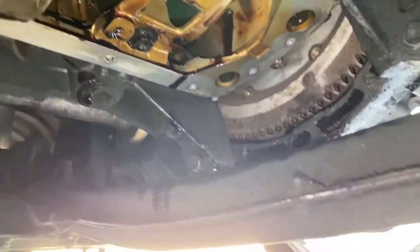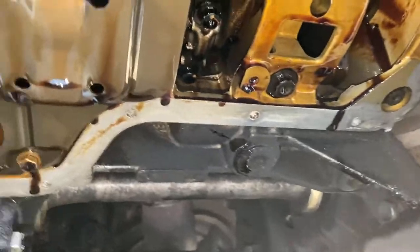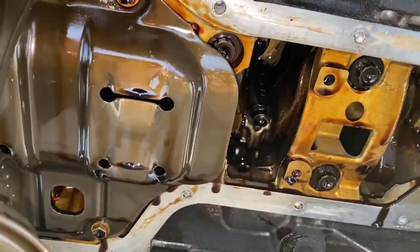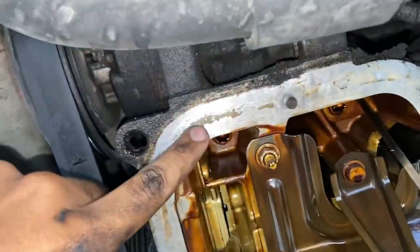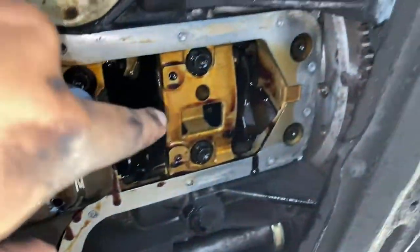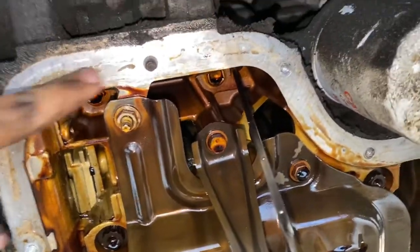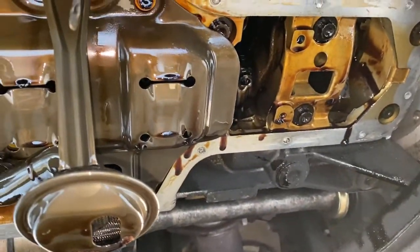The hardest bolts were these right here because the cross member is right there — it's pretty hard to get in there. Taking it off, there's a lot of sealant so you just gotta pry it out with a screwdriver. That's about it. So we gotta clean up all the little residue left over, and also on the oil pan on the other side — use a razor blade, clean all this off, and then add the new sealant.